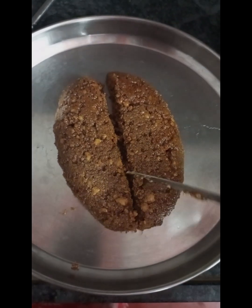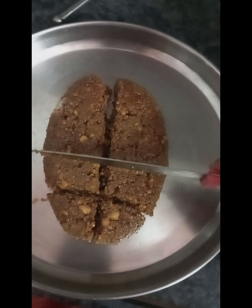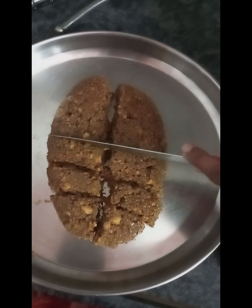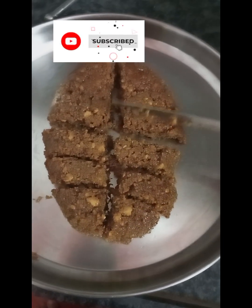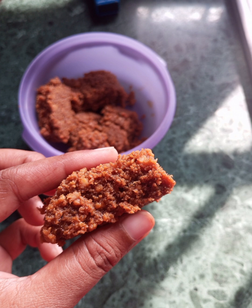So you can add nuts and garnish this sweet. You can also try the whole basics. It's easy to make. Please consider your sweet and comment in the comment section. Thank you so much for watching this video and subscribe to our channel.